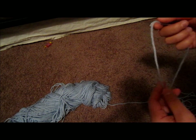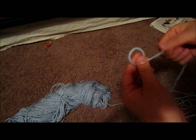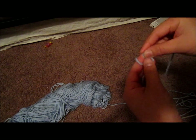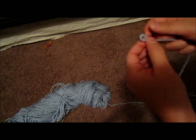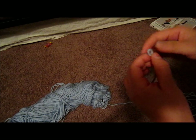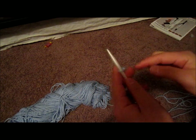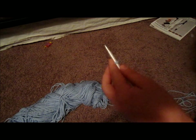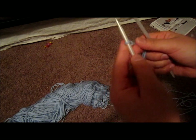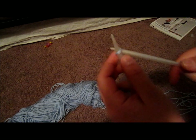To start, you're going to make a slipknot. We're going to leave a long tail because I'm going to need it later to close the I-cord. Put the slipknot, put your yarn on your needle, and you're going to cast on 3 stitches. This is how I cast on — some people cast on differently with their hands but I prefer to use my needles.